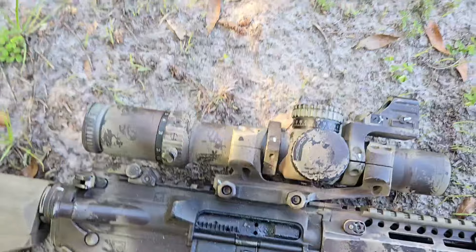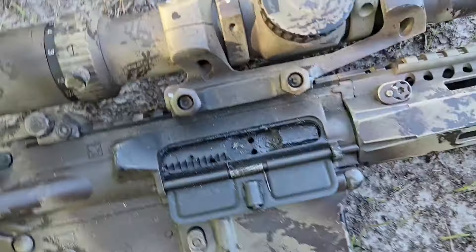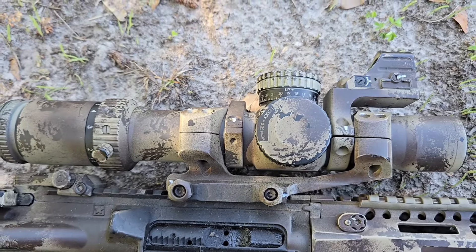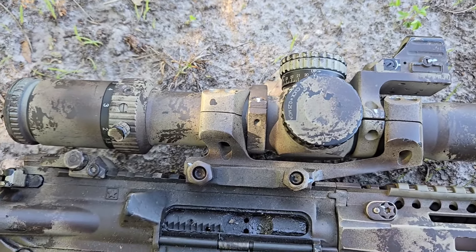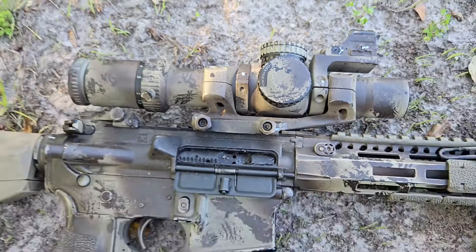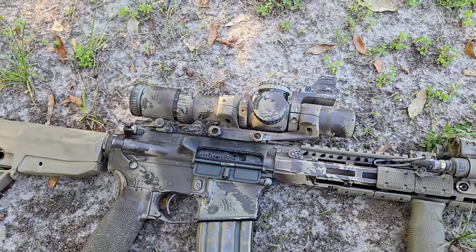Now this particular one is using the MOA turrets as well as the reticle inside. You can call me old-fashioned or a FUD or whatever — I prefer MOA over mils just because that's what I've used for so long. Now I do know how to use mils, and I can actually convert to mils on the fly using an MOA reticle.